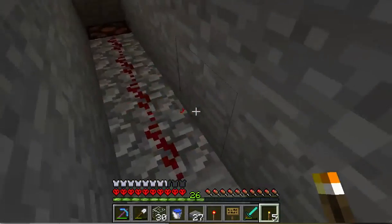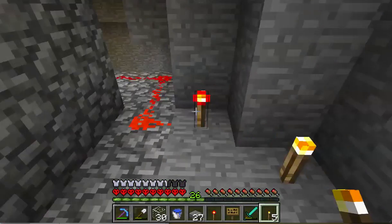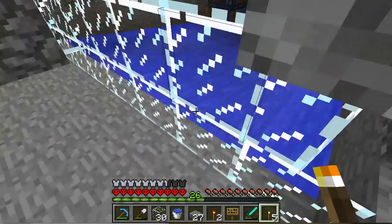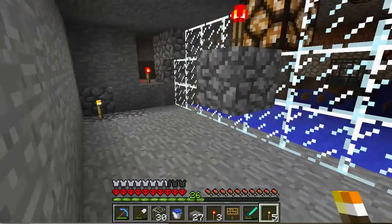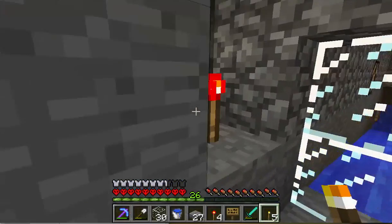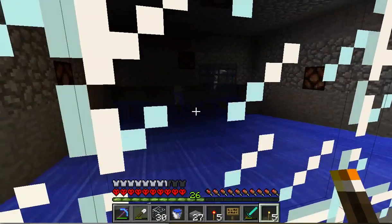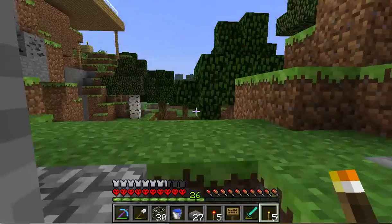Boom, that goes off. Boom, that goes off. I heard a spider — that could be annoying. Boom. The lights are off in there, and I already see a skeleton on his way.